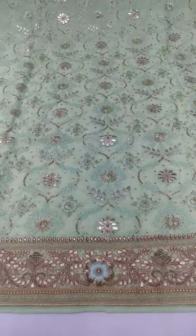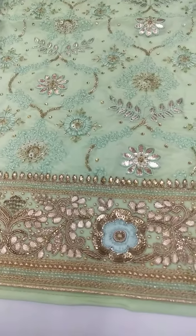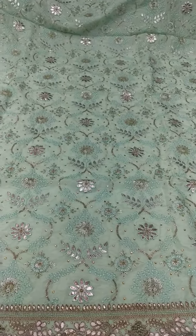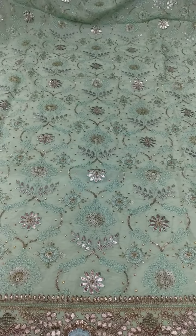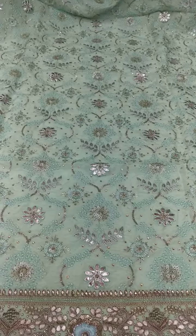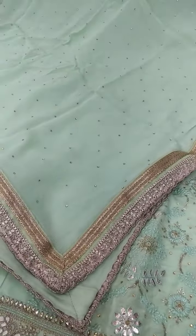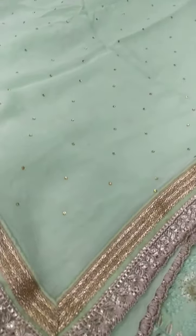Dupatta bhoat nice hai. Bhoat acha oxidized work kitta hai. Dupatta ho li ho. Shirovski, dupatta bhoat acha, Shirovski.